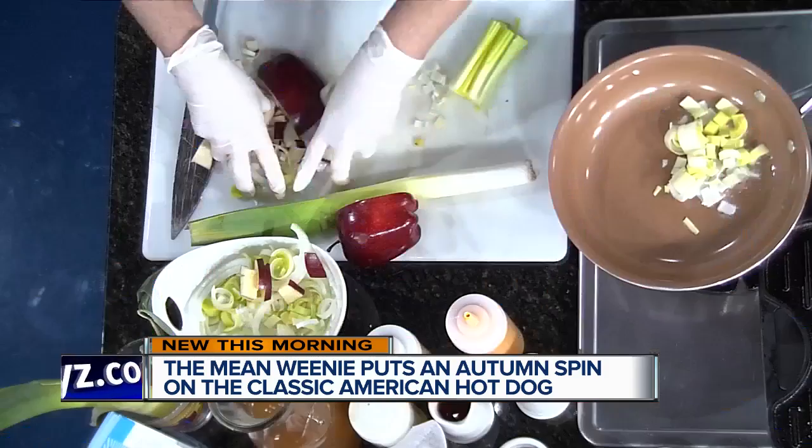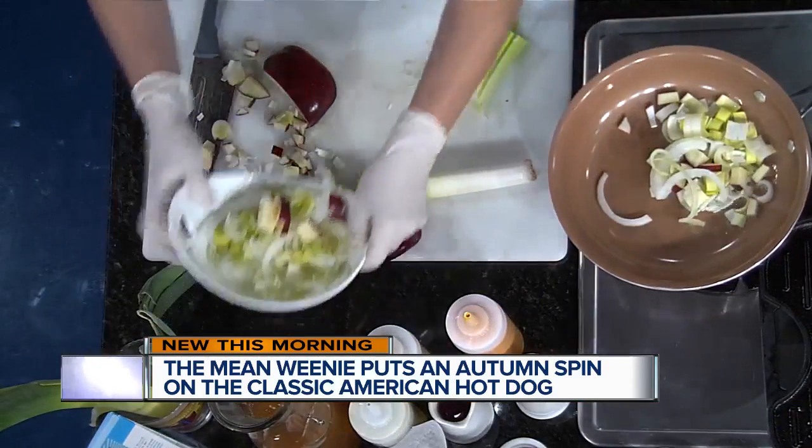We're going to cut up the leeks into small pieces. We cut the tops off and the bottoms off — you don't want the green part up there, just the white of it. The green is a little tough and fibrous, not so fun. We put this in a pan and start sauteing. I cut up a few as well.